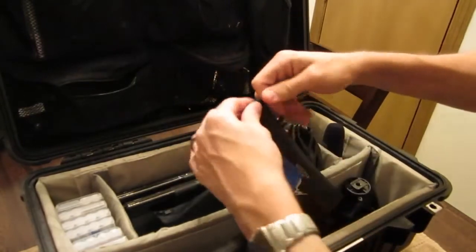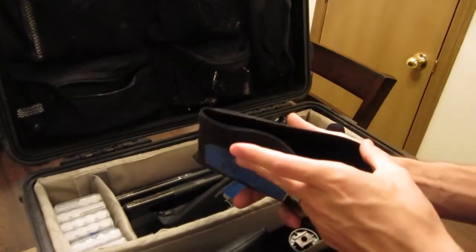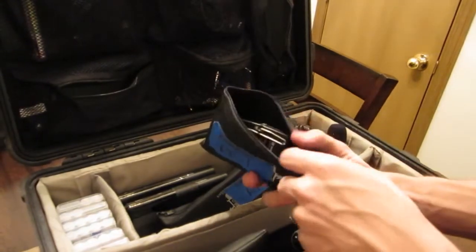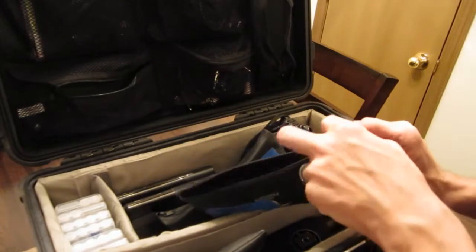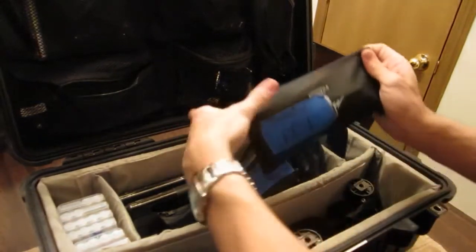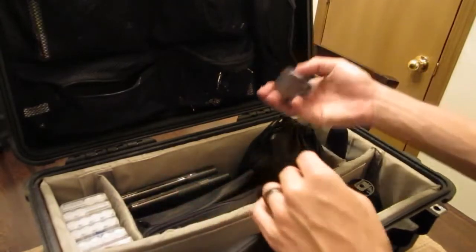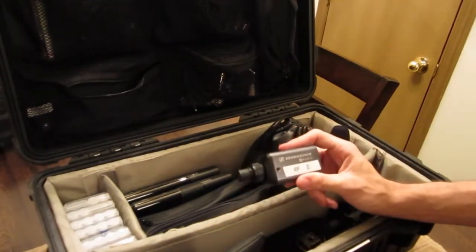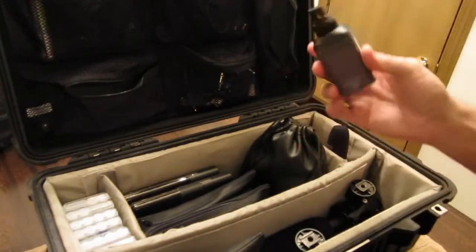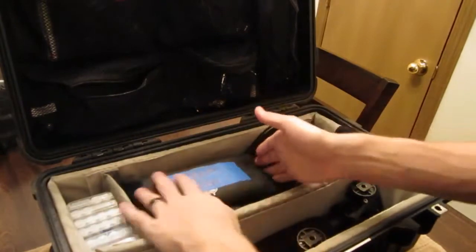RF1 and RF2 in here — these are the Sennheiser G3s. Absolutely love these guys — never had a single problem with them whatsoever. Keep the hot shoe mount on that end so we can mount it if we need to. The only difference between RF1 and RF2 is that RF2 has the plug-on transmitter, so we can plug it onto a mic to make an XLR wireless. That's kind of this section — packs away really nicely.